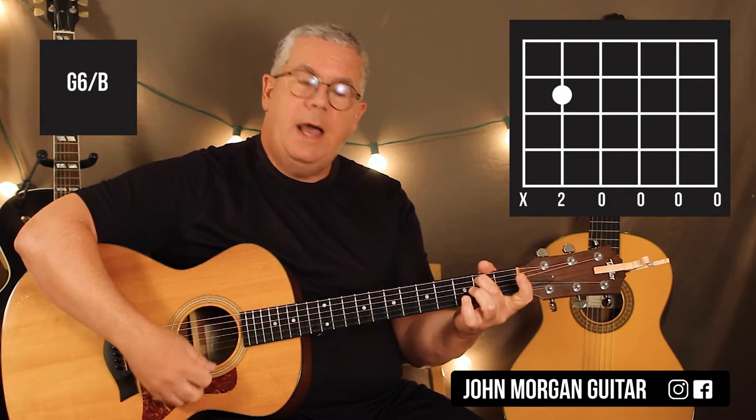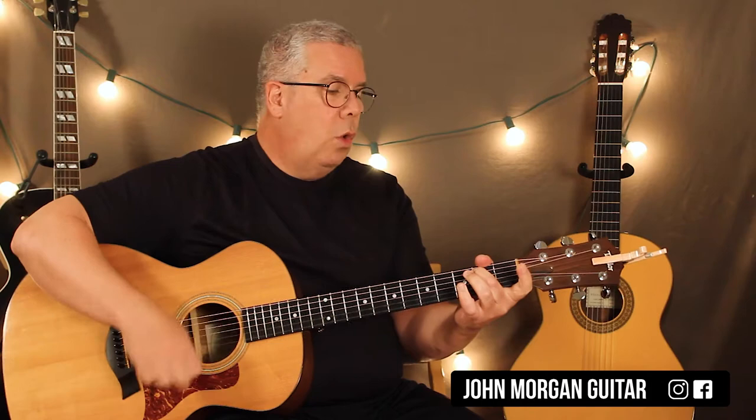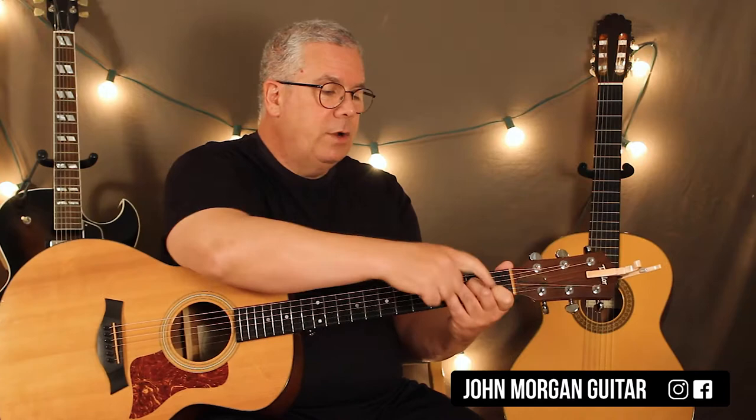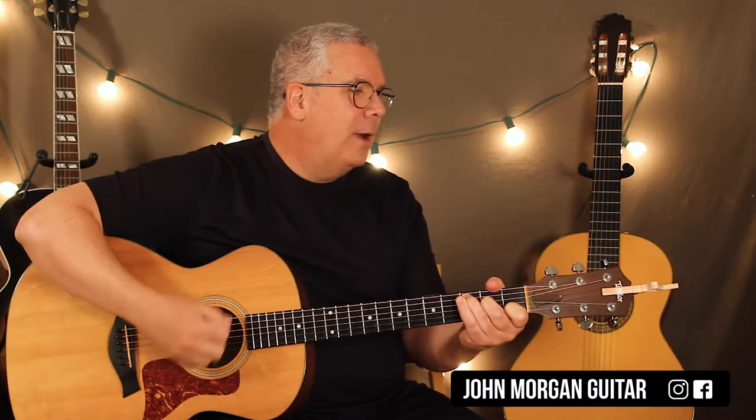Now we're going to go to a G6 slash B. We're going to go to the fifth string second fret, just hold that down, mute the sixth string - down, down, down. So C to the G6 with the B in the bass. You could leave your first finger down off the C chord, just go to that fifth string second fret, and then mute the fourth string as you lean over. That's a C slash B, and that also works with the song. I can't figure out which one he's doing, but that also works.